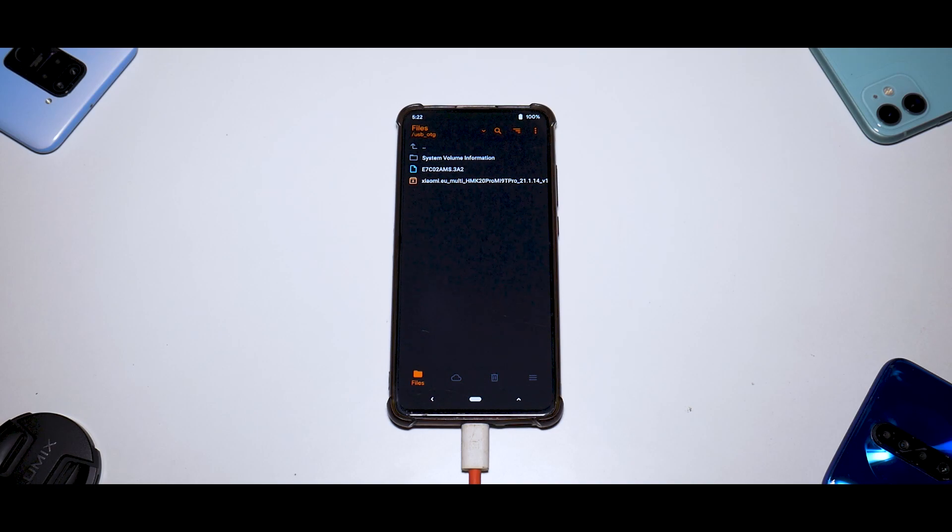What xiaomi.eu does every time is make it less Chinese and more global. In today's video we're going to quickly install it, and once the first boot is completed we will have a look at whether there are any major differences or not.